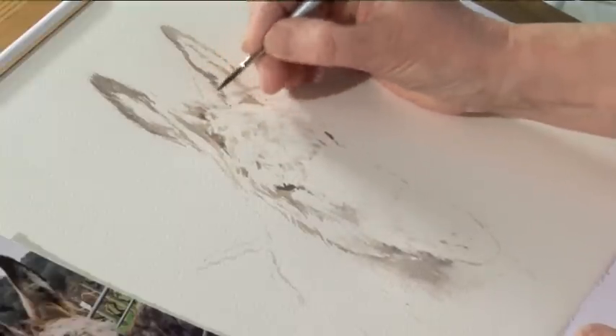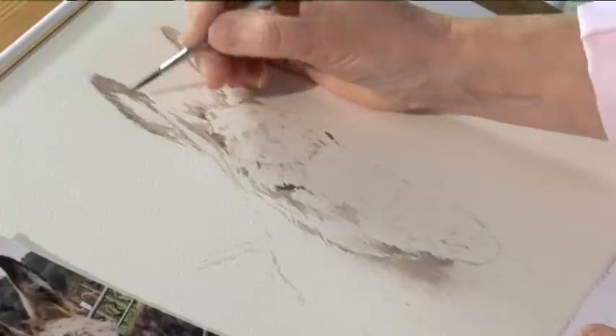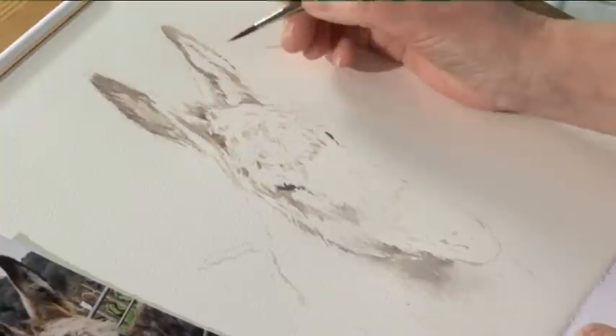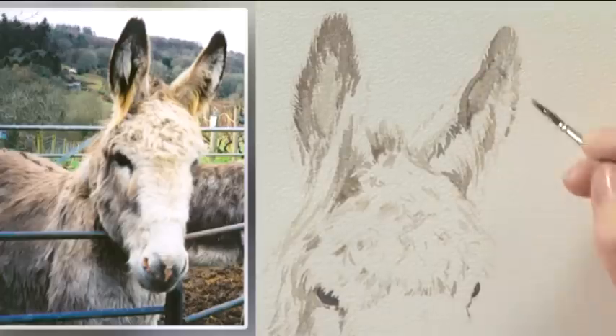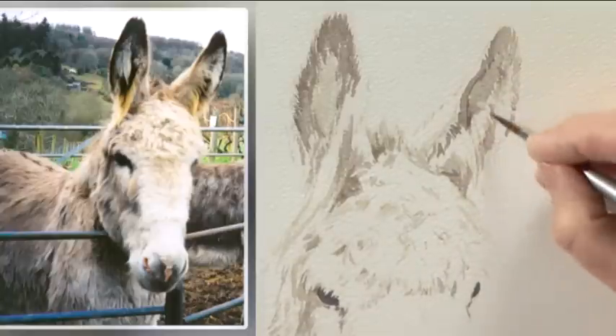On his mane, a little bit of dark shadow there. This is darker in here, so I'll just fill it in a little bit. That's not white paper — also a bit more on that side. There's a shadow back there and under there. I'm going to pull it down a bit.